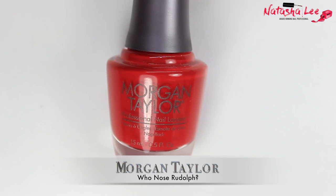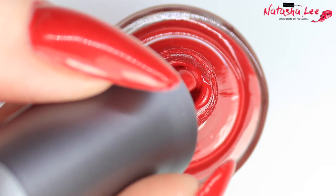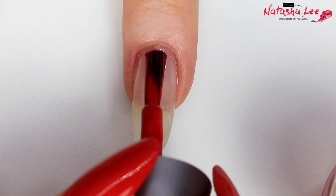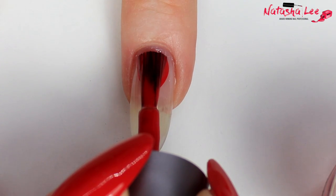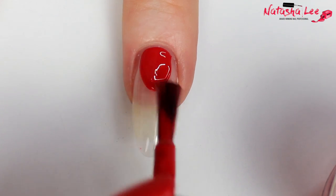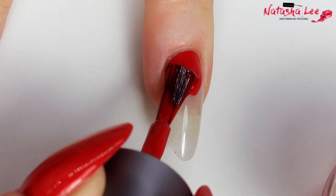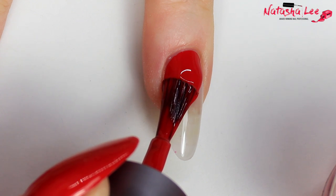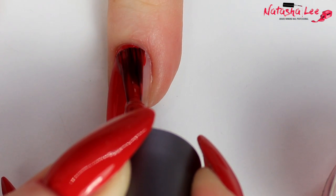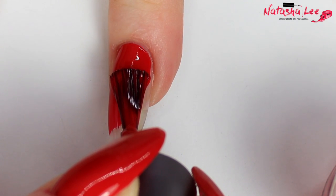Hack number four is color application. The best way to get the color on the nail evenly is when you take your brush out of the bottle, push it against one side so you have a nice well of color underneath — that's normally enough to do your whole nail. What I tend to do is start at the center of the nail, push back, and then tweak around the cuticle area until I'm happy, before drawing the color over the rest of the nail. Remember to cap those ends, as that can prevent chipping.